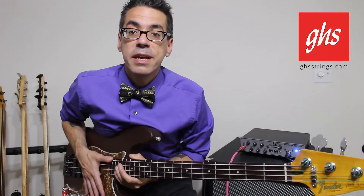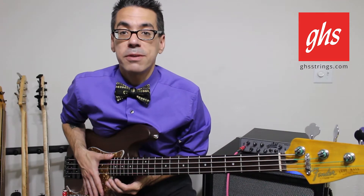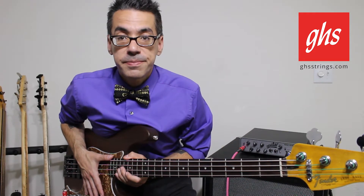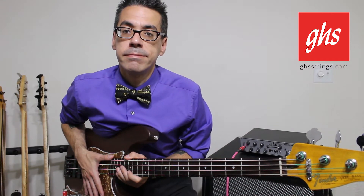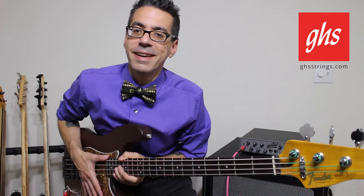New for 2017, GHS Strings is proud to announce our Balanced Nickels. On the surface, it's a pure nickel cover wrapped over a round core. Sounds a little boring just like that, doesn't it?